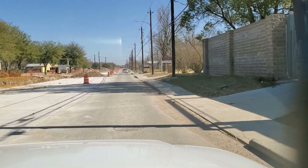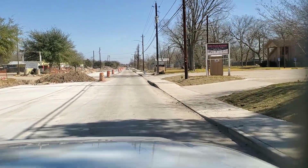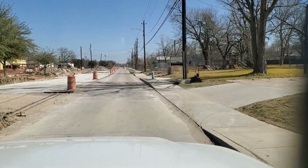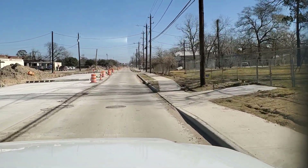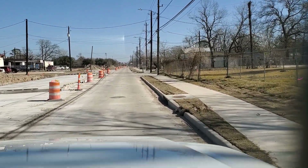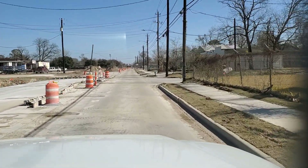This driveway just needs the steel put in and they'll be ready to pour it. I've got another driveway here. Down at this end the pavement's pretty much complete — curb, sidewalk, driveways, everything on the right. They've put the grass in, but these people out here just keep driving up on the grass intentionally.